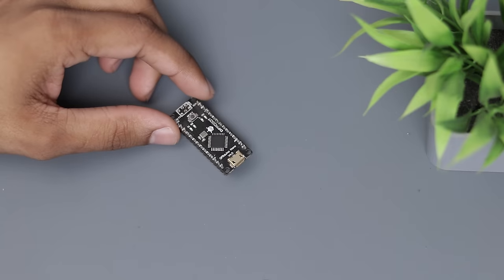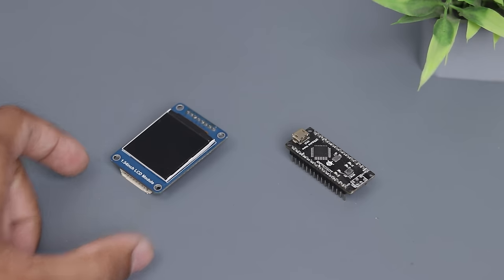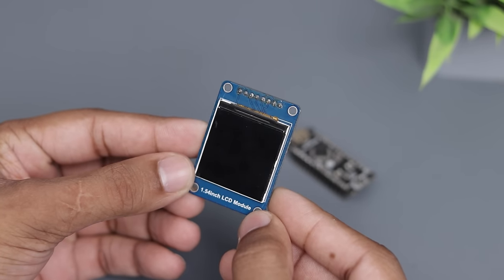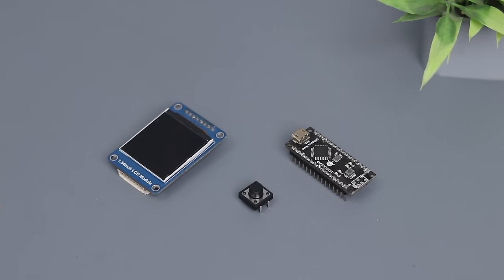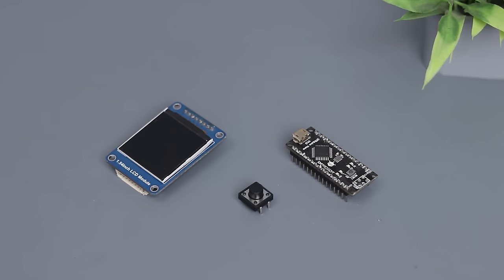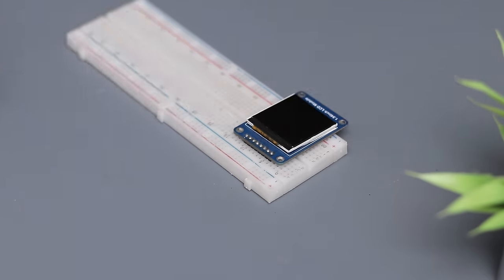First of all, we need an Arduino. Here I'm using Arduino Nano from DF Robot. Next we need a display — this is a 240x240 pixel display from Waveshare. Finally we need a micro switch. We'll make this project on a breadboard, so we also need a breadboard and some jumper wires. You will find the links of all items in the description box.